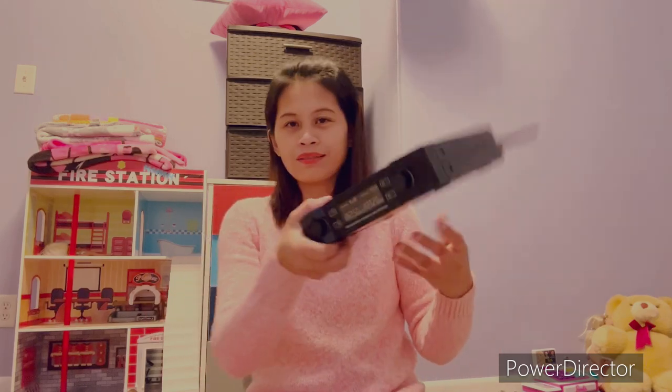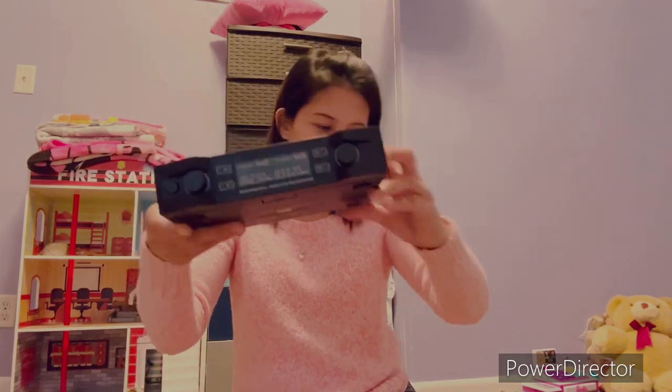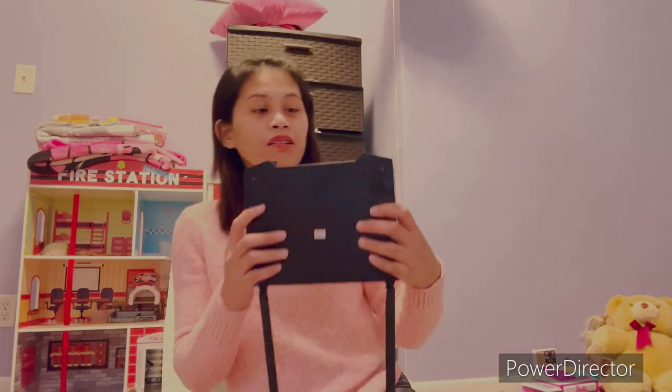Yeah, here. It's okay, don't go in. Okay. Bye guys!